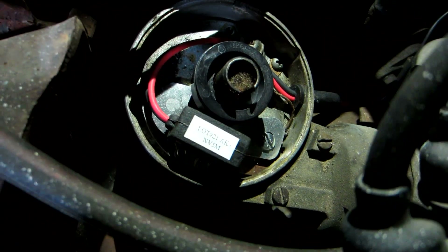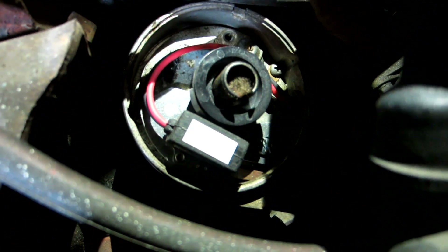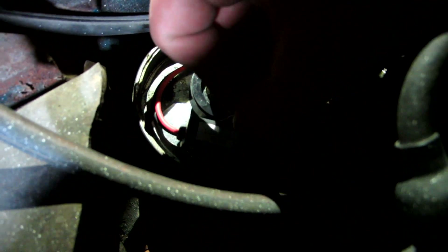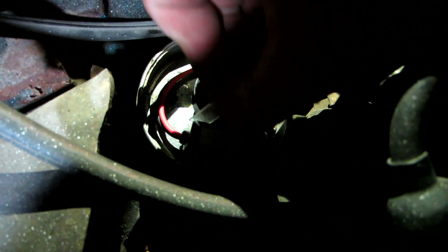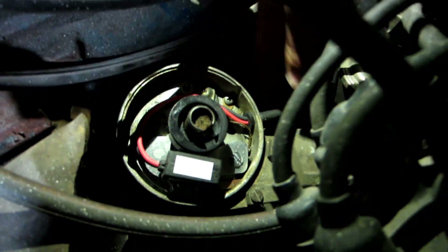I've got the Pertronix module all in there and the magnet ring in there — that's this piece. They give you this little feeler gauge to make sure there's no gap bigger than the gauge between the module and the magnet ring. Once that's good, tighten that screw down, and the wires are all run over to the coil right there.